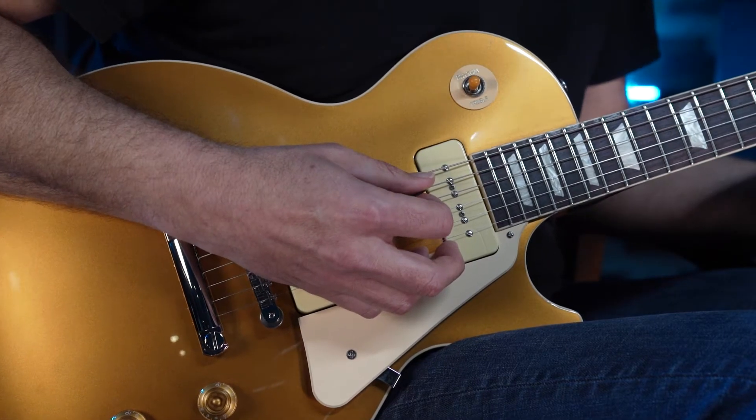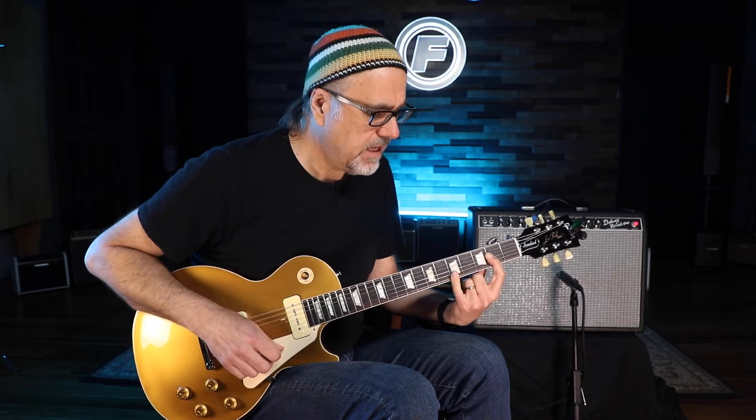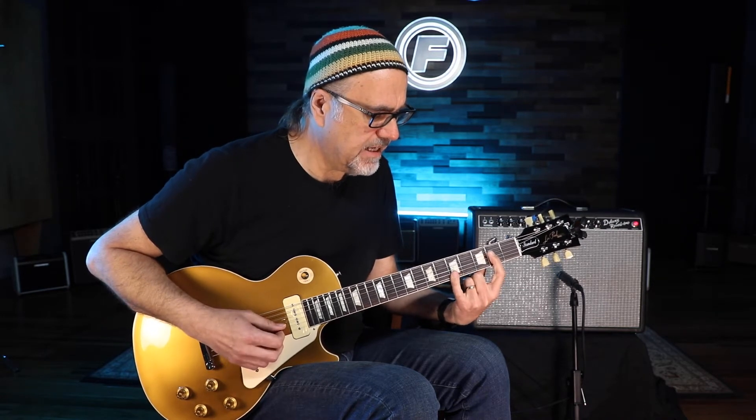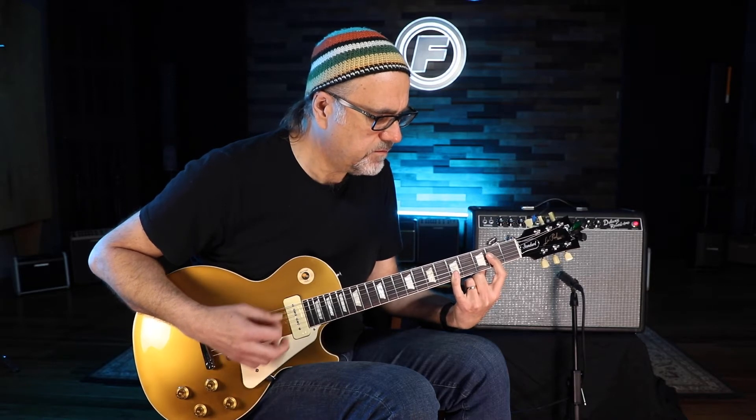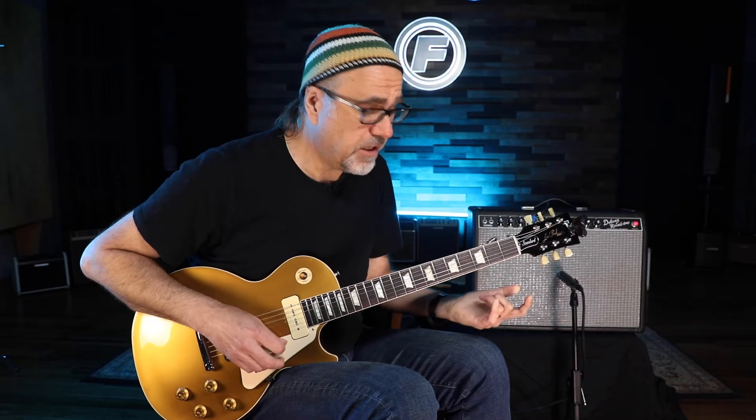So what I'll do a lot of the times is I'll play a chord, an A chord, and I'll use my pinky on top to get the B string and E string at the fifth fret. Sounds pretty good, but sometimes it won't to me, so then I'll start doing octaves.